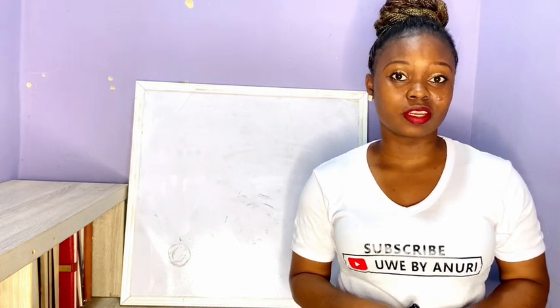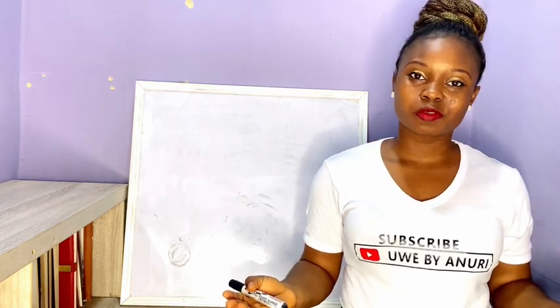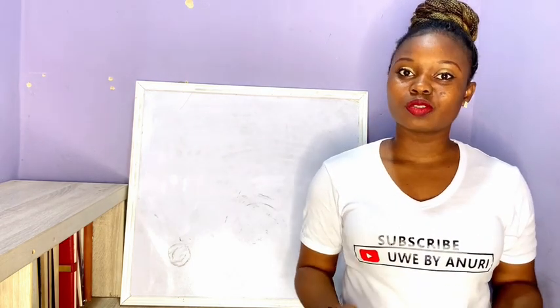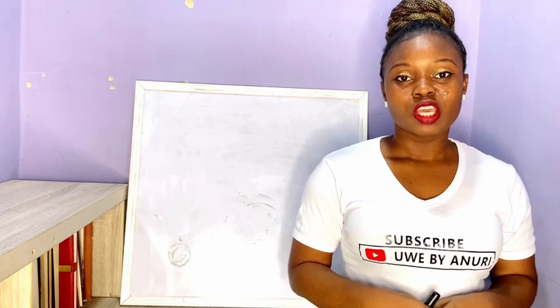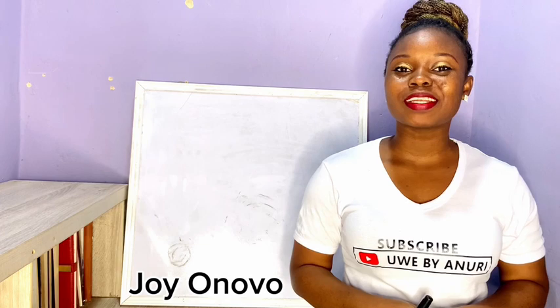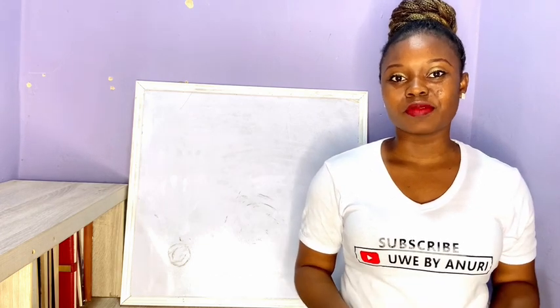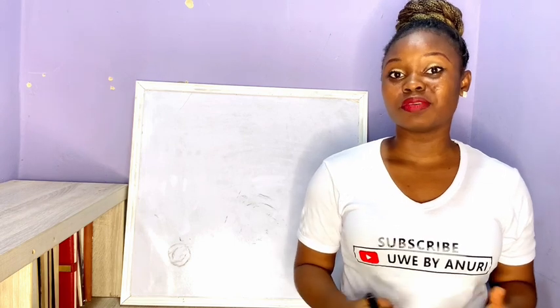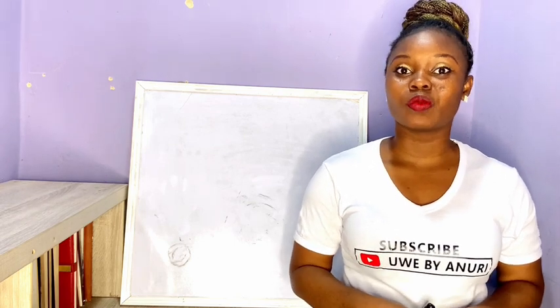To all my amazing viewers and subscribers, thank you so much for always trusting me to be your online teacher. If you're joining for the very first time, you're highly welcome. My name is Joy and I am the tutor and convener for this channel, Way by Angley. Here on this channel we are all about sewing tutorials, pattern making, the business of sewing, and how to make money online with your tailoring skills.